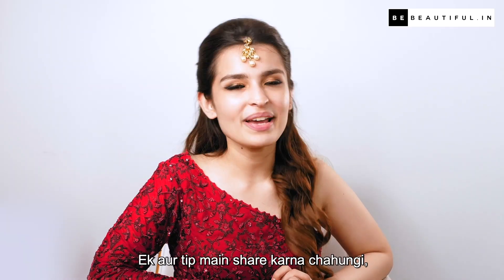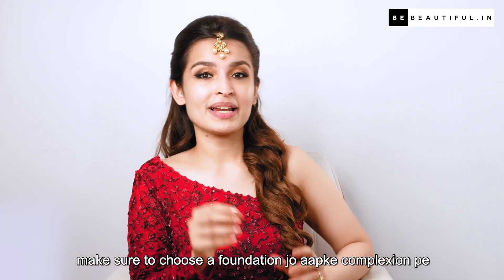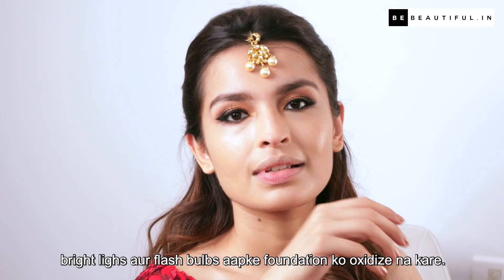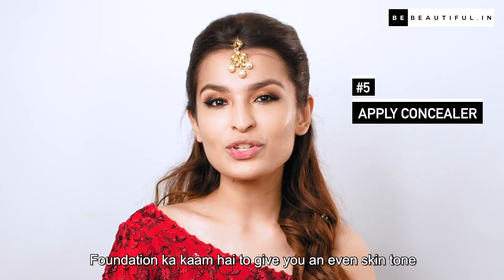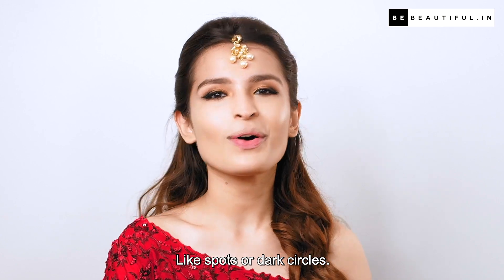Ek aur tip — make sure to choose a foundation jo aapke complexion pe achhe tarah kaam kare, taaki photograph nikalni ke samay bright lights or flash ki wajah se aapka foundation oxidize na kare. Foundation ka kaam hai to give you an even skin tone, jabki concealer ka kaam hai to cover up imperfections like spots or dark circles.